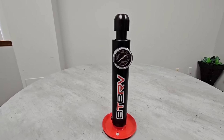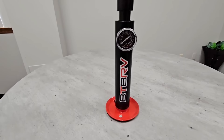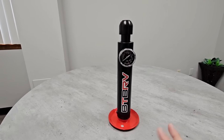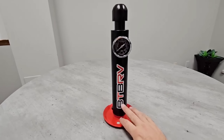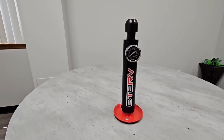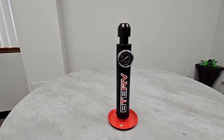So here it is — the Generation 2 BTBRV Tongue Weight Scale. This is going to be exclusively through the folks over at eTrailer. This is a branding product, meaning it is produced by a manufacturer but branded as the BTBRV Tongue Weight Scale. It even has it on the gauge up here, which is really nice. You can pretty quickly see the differences between this one and the first generation.